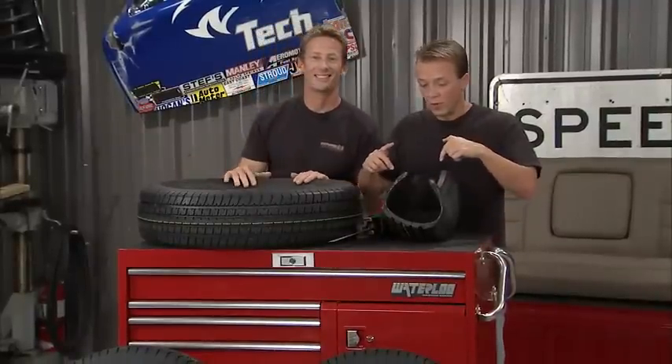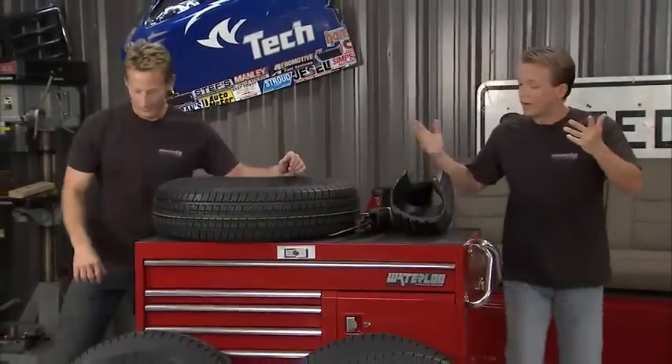One thing a lot of people don't realize is that trailers aren't supposed to be pulled over 65 miles an hour, and that goes into the tread design as well — it's not a high-speed tire. A lot of failures happen because people are going too fast, causing excess heat buildup. That's a very good point, and it's something even experienced users can overlook.